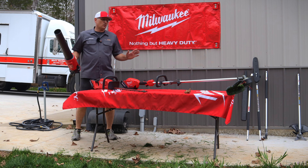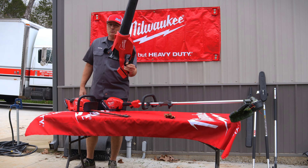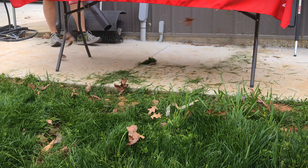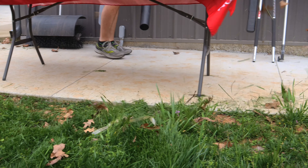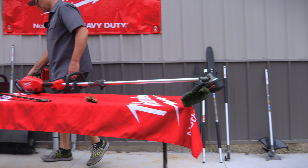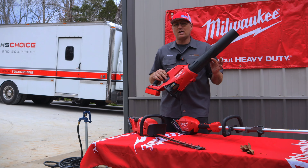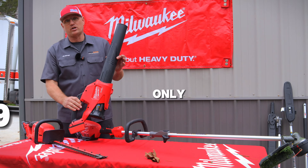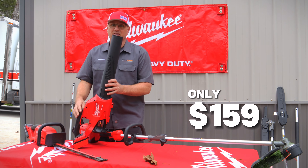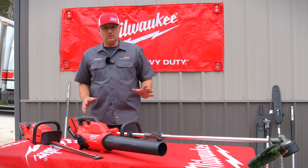You've seen a lot of the attachments and how they all work. Now one of the most-used tools in the whole lineup is the Milwaukee blower. Whether you're in your driveway, starting a fire, cleaning out your camper, blowing off your trailer, or cleaning your motorcycle — this blower puts out 175 miles per hour of airflow.